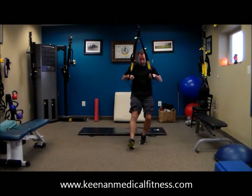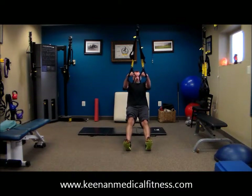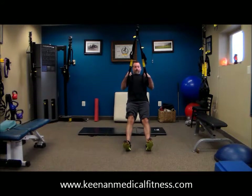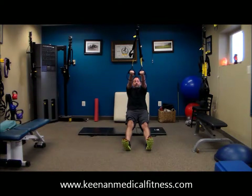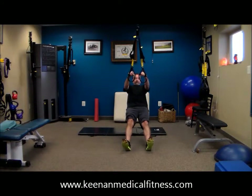You can move your feet back a little further, or take a little bit more of an aggressive row. If you don't have a TRX, feel free to just take two dumbbells and simply bend forward and row those up to your side.